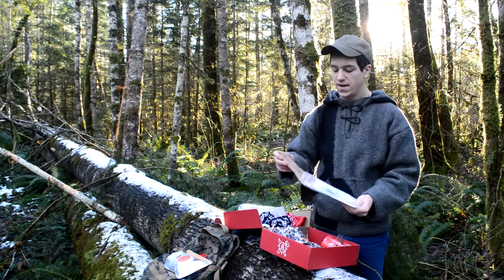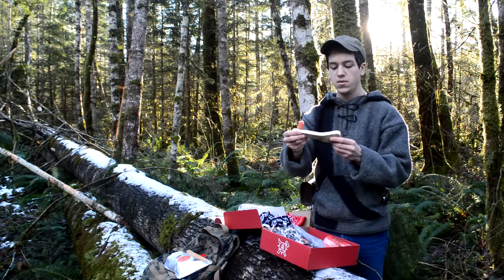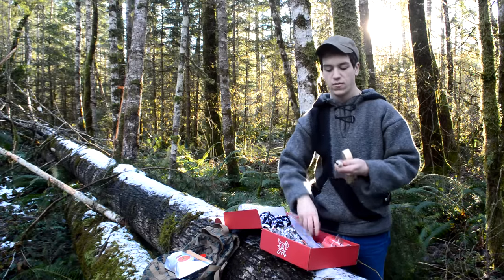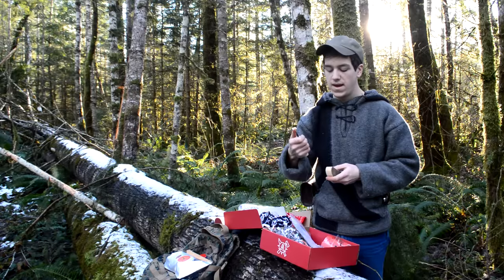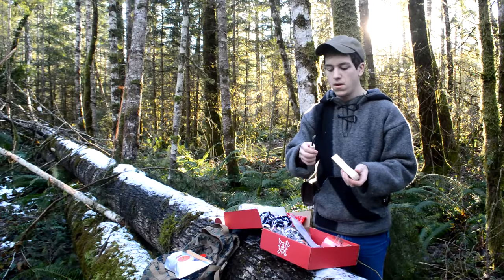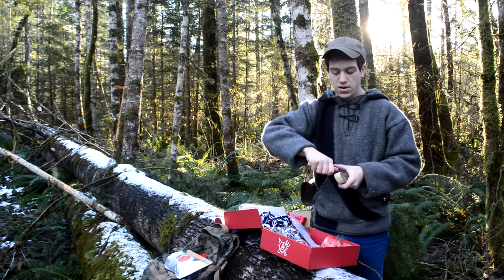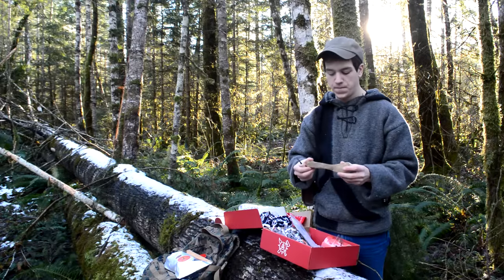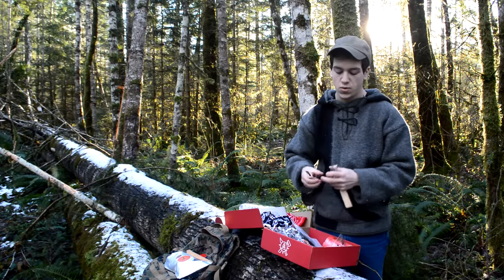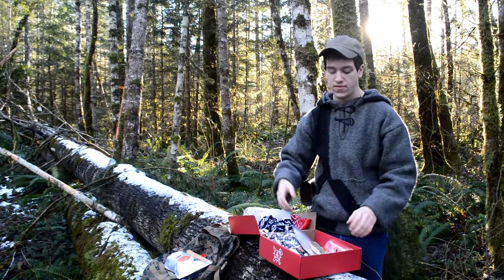The next thing is a spoon making kit. He's cut out a spoon blank so that you can make your own. He's going to be adding these hand-forged tools into each kit so that you can carve out your own spoon. I've done that in the past and it's quite a bit of fun and good practice. So you guys will have that forged tool in every new box.